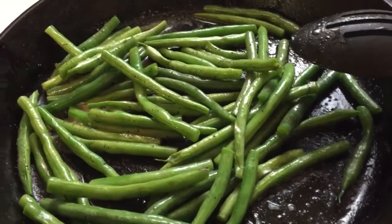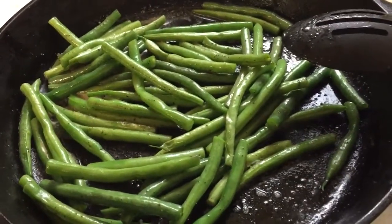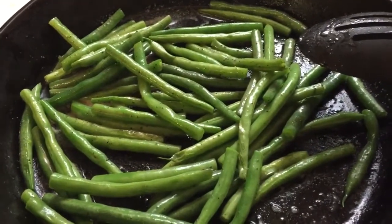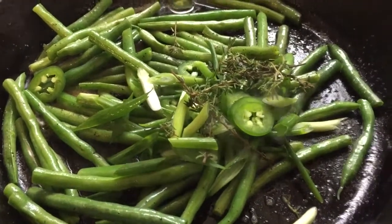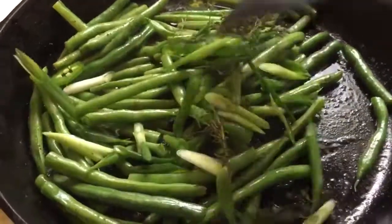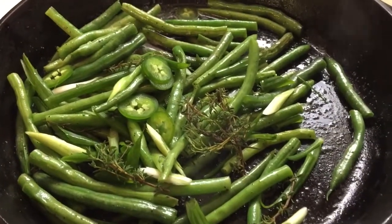I wasn't going to show how I made my green beans today because I have tons and tons of green bean recipes on my channel, but I already sautéed some green beans in some butter, salt, and pepper. To this I'm going to add jalapeños, green onions, and fresh thyme. I'm going to stir this up and keep sautéing it for another 5 to 7 minutes until it's nice and tender, and then I'm going to plate it up.